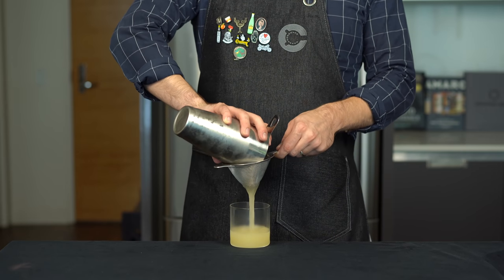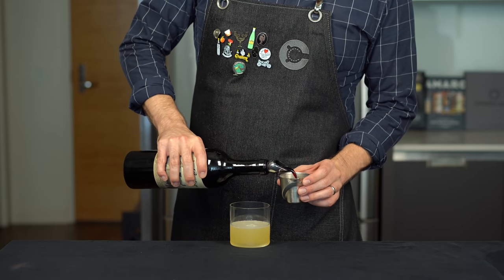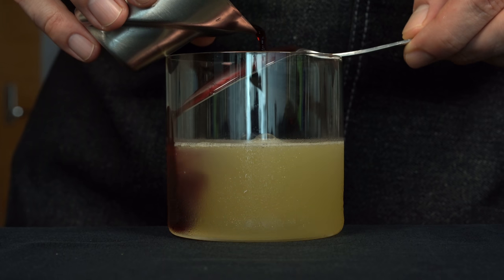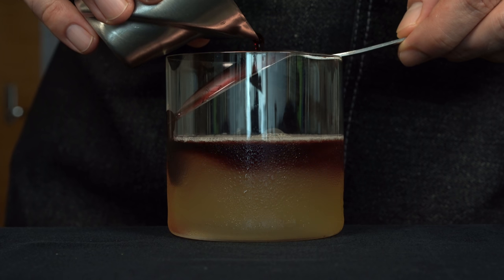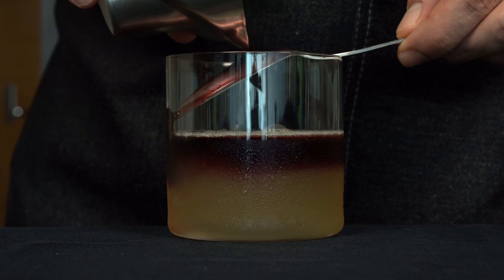Double strain this into a chilled rocks glass. You could put a couple of ice cubes in there if you want, but I'm going to do it straight. Now we need our red wine — try to go for a dry red wine like a Malbec, Syrah, or Cab Franc. Take a spoon and float it over the back. Here I'm using 1 ounce or 30 mils. Do this slowly because you're trying to get a nice contrast between the red wine float on top and the whiskey sour on the bottom. Due to the specific gravity of the red wine, it should rise to the top.